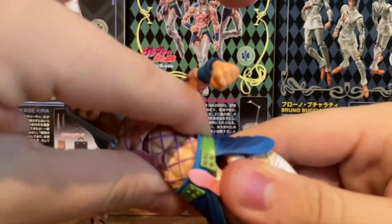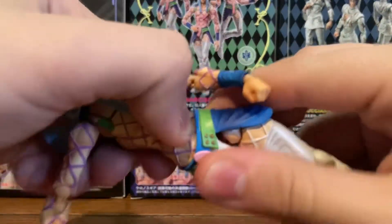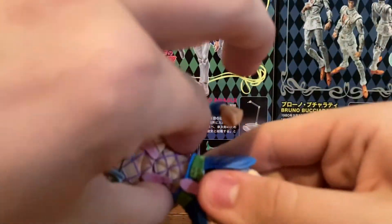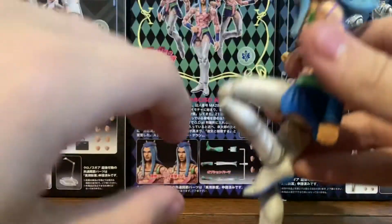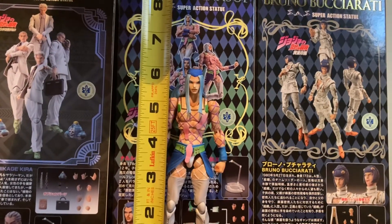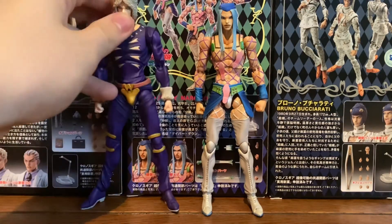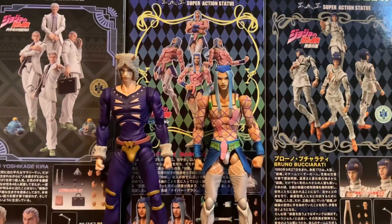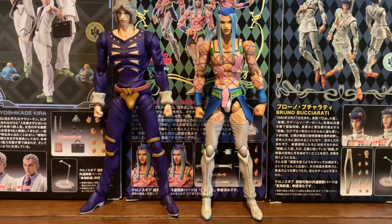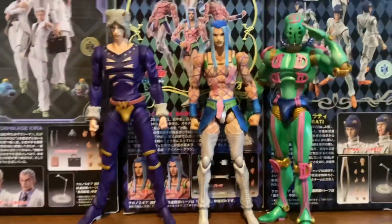Articulation at the waist lets him go even more back, just a tad forward. It also goes side to side, but you don't want to do that too much because it feels a little stiff. This side can kick up to about 90 degrees, which is pretty good. The leg can kick back to about there. The ankle can go this much back and that much forward. Anasui stands at just about 6 inches tall. Here is Anasui next to Weather Report, who is pretty tall compared to him, mostly because of his hat. And here he is next to his stand, Diver Down — he's just a bit taller than him, but that's pretty normal for stands.